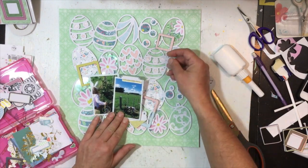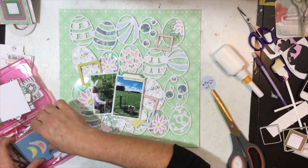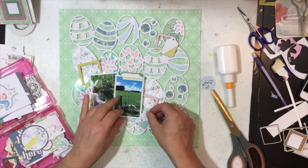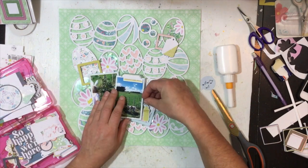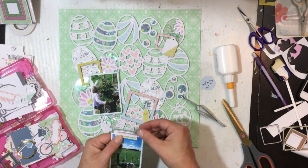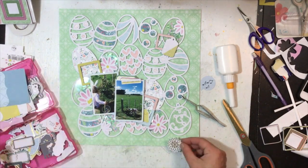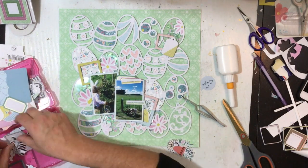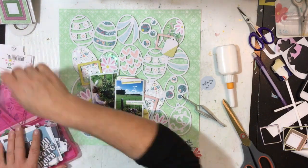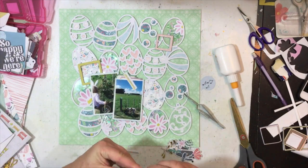I didn't realize I had acetate pieces in the collection — I totally forgot about them. I could have used them for my shaker pockets as they've got gold foil detail, but I can definitely use them on another layout. Continuing through the die-cut pieces, I pass on some tags that don't end up making it to the layout. I bring in a couple of little labels to tuck in between the photo and paper layers — great pops of color and great spots for a date. Then I pull out a focused selection of pieces I want to use.